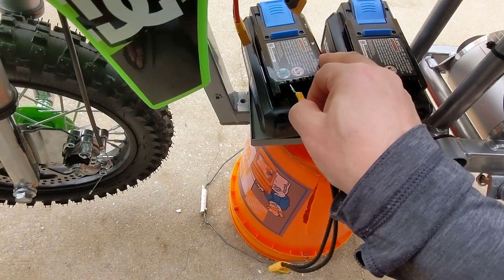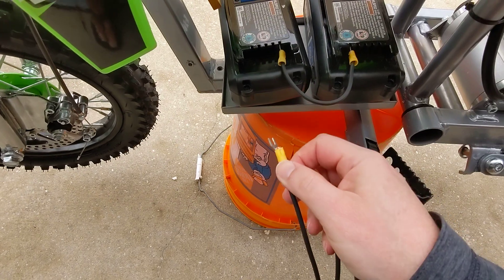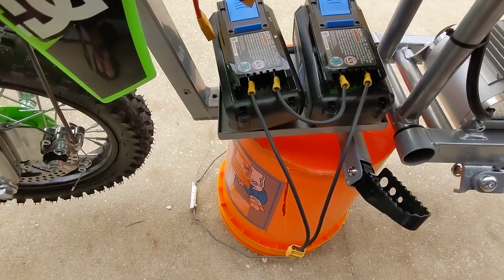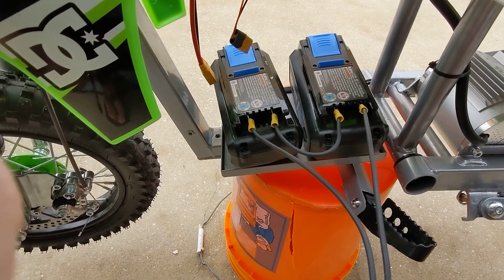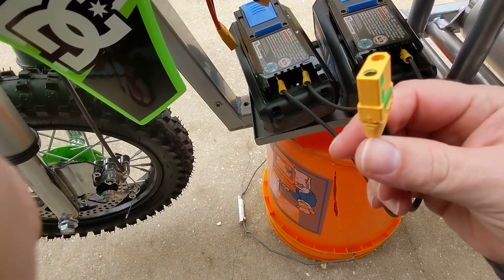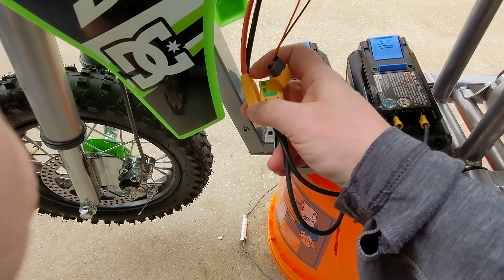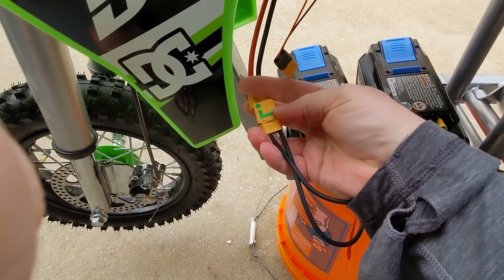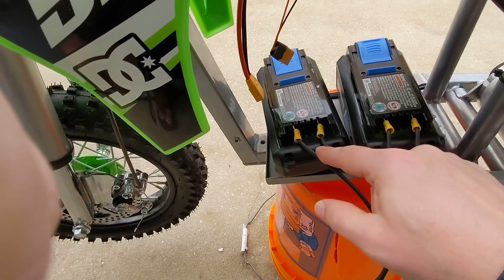I'm going to do this one-handed — actually, no, I'm going to set this down. It just plugs in the same way. So I got it connected up. If you were to take a battery tester, you'd get 72 — actually 80 volts, depending on the charge of the battery. Then plug it into this XT90, and you've got your 80 volts. That's your series connection.